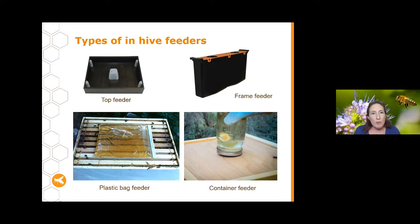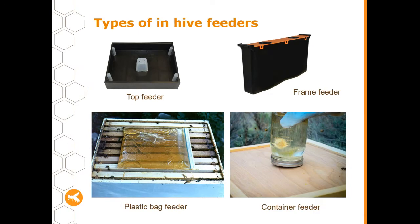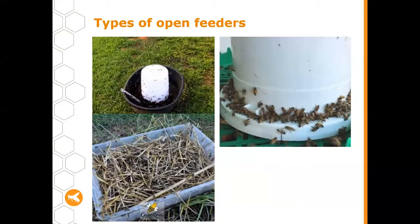Here are some images of in-hive feeders. The one in the top left is a top feeder — a tray you put your sugar water in that goes in the top of your hive. You can also put it in a frame feeder that sits like a normal frame. DIY options include a zip-lock bag with a tiny hole in it, or a jar placed on top of your hive with a small hole in the lid that slowly drips out sugar water.